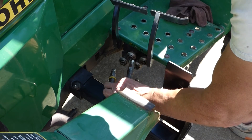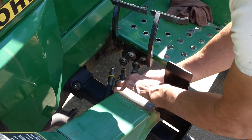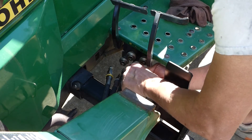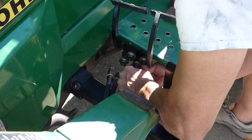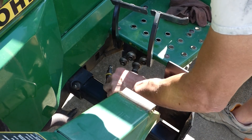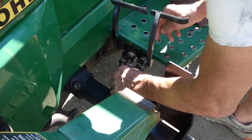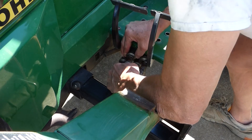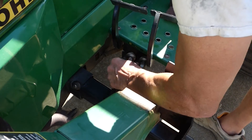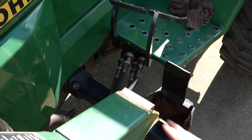I'm going to put the black one on first — number three — start at the bottom and work your way up. Just push that coupling back, push the line in, then release it and you're locked in. We're all locked in. Now with the hydraulic lines reconnected, we can go ahead and remount the loader.